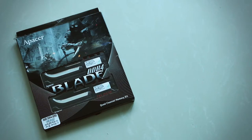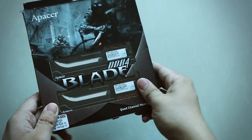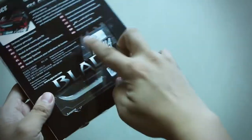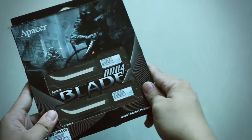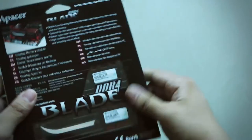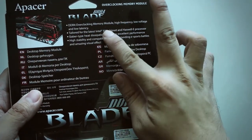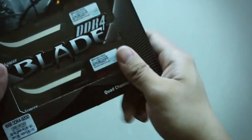First off, we're going to unbox this, but let's check out the packaging first. Through the window, we can see the memories right here. These are quad channel kits, so we got 4 in total. On the front, we can see it's really packed in a gamer design, really attractive off the shelf. At the back, we can see some of the details. These are DDR4 modules, overclocking memory modules, made for Intel X99.